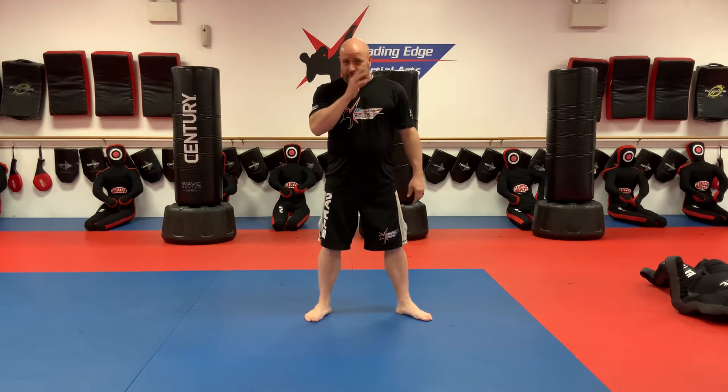Hey guys, it's Monday January 25th and this is a purple through black belt class. I'm back here on the mat at Leading Edge — it's good to be back. It's been a tough two weeks: about a half week of quarantine, then positive COVID tests, then dealing with COVID and all that. But the good news is I'm no longer contagious. I dealt with it pretty well, I'm feeling pretty strong, though I'm still a little tired.